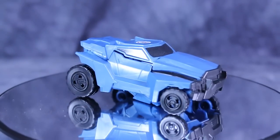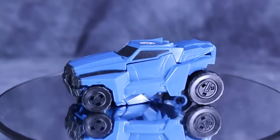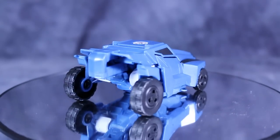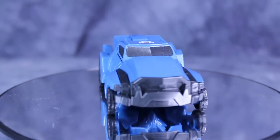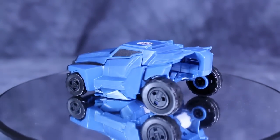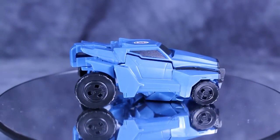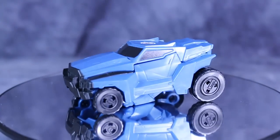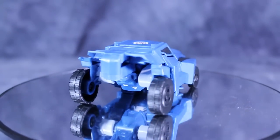First up we have Steeljaw, and he is by far my personal weakest of the set. That's not to say he's bad at all — he actually has a fun transformation, but I just don't like the way this alt-mode looks. There's nothing going on in the back of the vehicle; it's actually hollow, and the alt-mode looks nothing like it should. His alt-mode is supposed to be a kind of muscle car dragster that looks like a wolf's head, and I'm not getting that here. It's just way too pedestrian, and it's way too blue. In the show and all the renders we've seen, he is supposed to be gray.